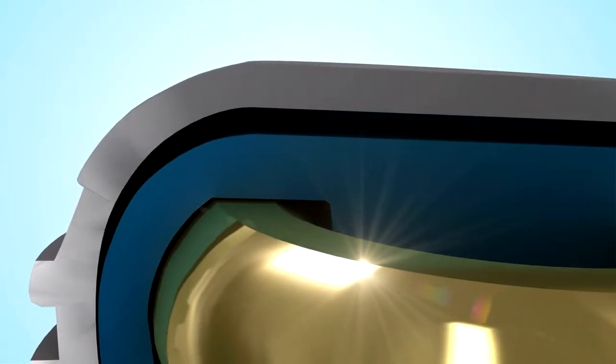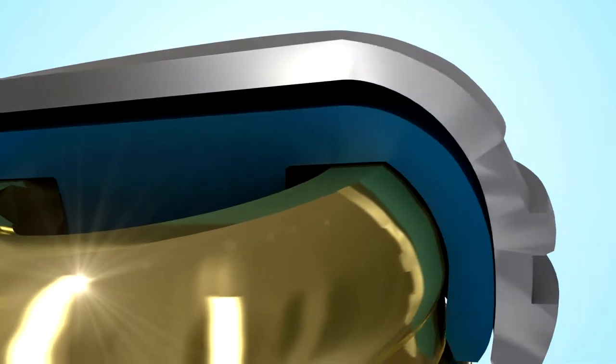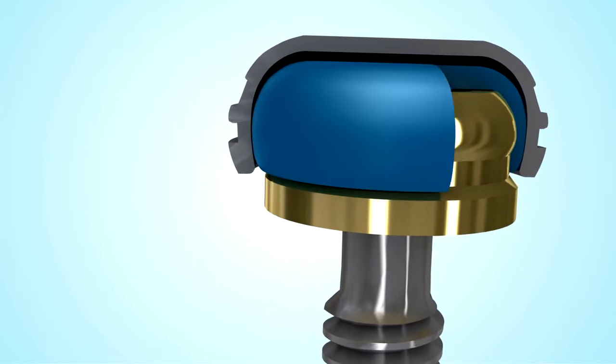For over 40 years, Zest Anchors has been a global leader in the design and manufacturing of over-denture attachments, pioneering self-aligning attachments that make it virtually impossible to improperly seat an over-denture.